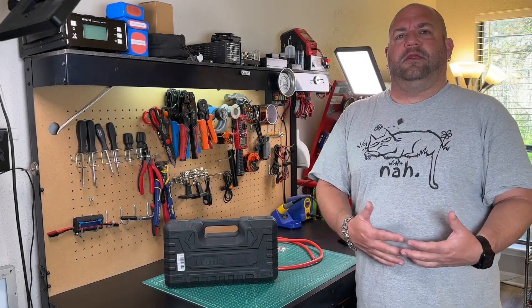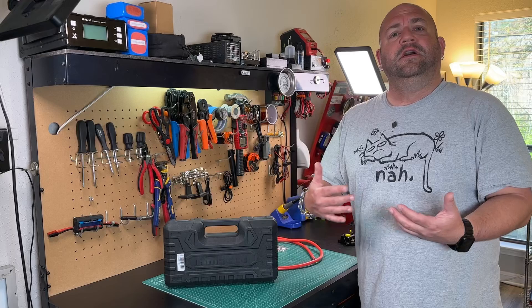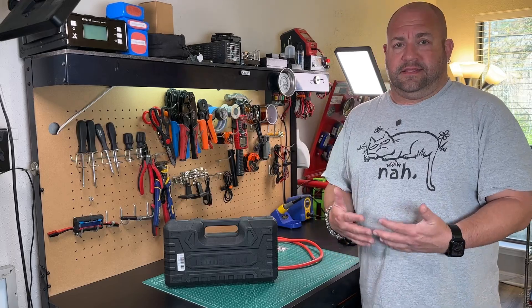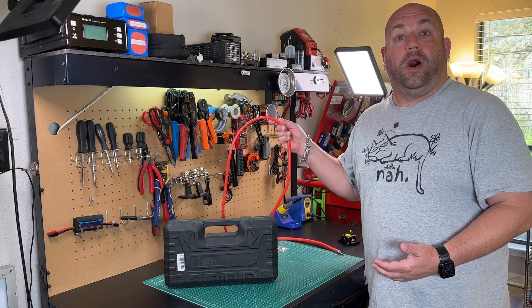If you're getting into wiring your batteries with inverters or RVs or solar generator setups, you're probably going to find, much like I did, that you might not have the right tools for the job, especially when it comes to wiring.